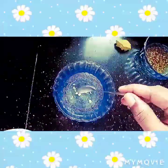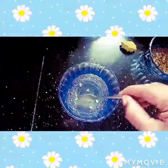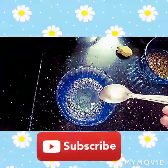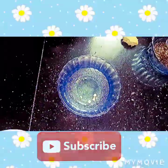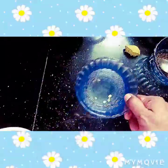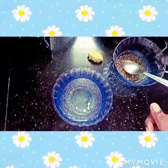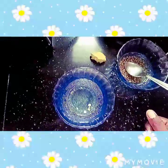Add a cup of coffee and mix it in for about 2 minutes. Then add 3 teaspoons of sugar and mix it in.